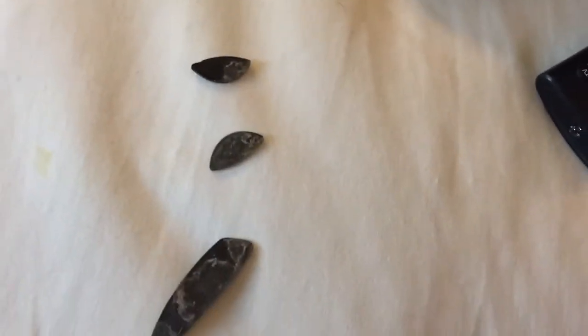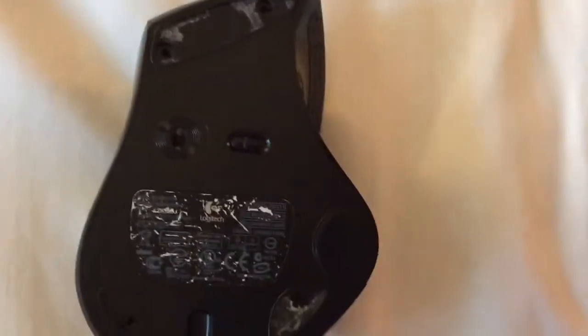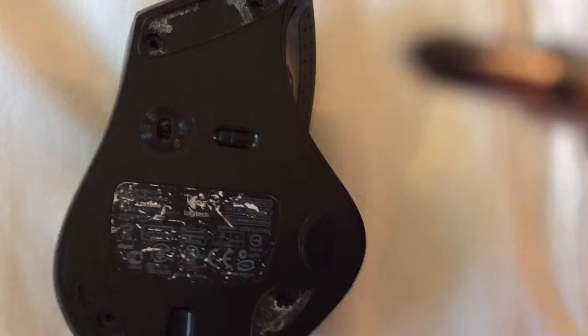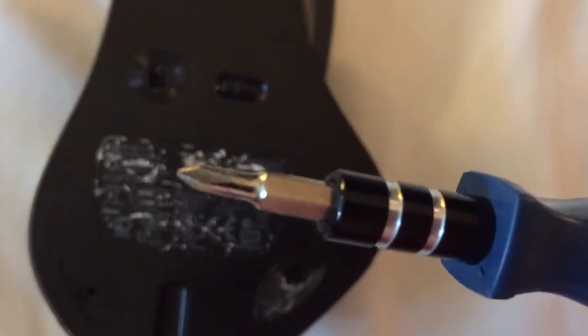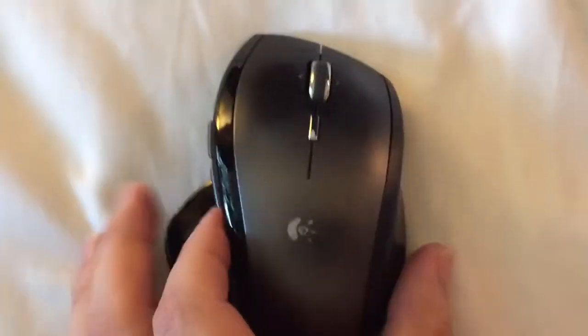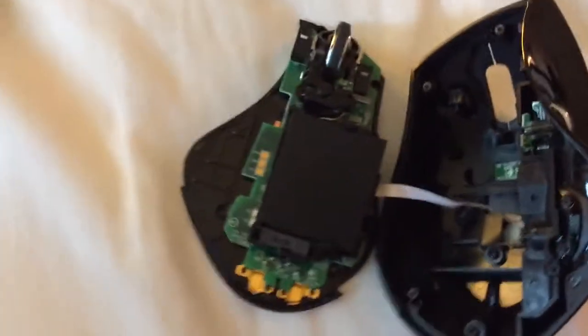What I did was take the liberty of removing the three pads — one screw, two screws, three screws, four screws holding it together. You just use a regular small bit, a screwdriver, and then you just shake it a little bit.